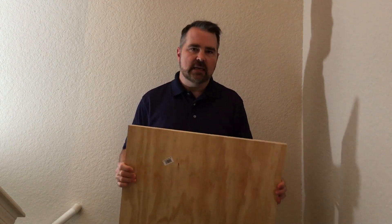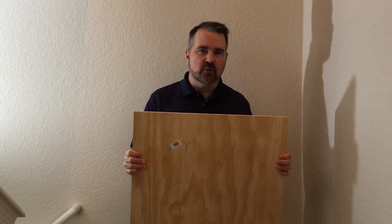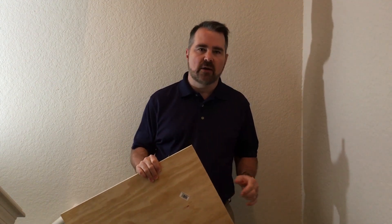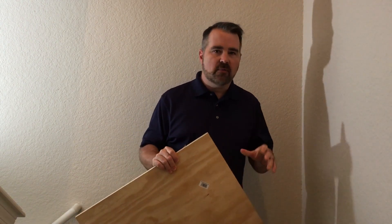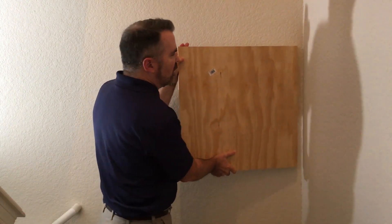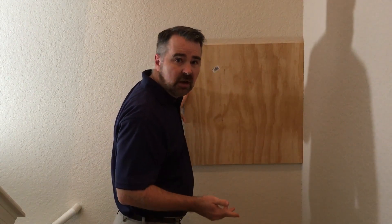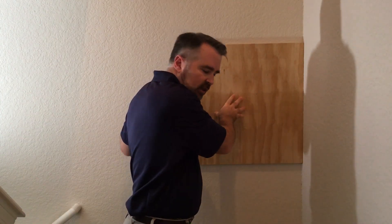A backboard is the name they give to the surface or centralized point for telecommunications equipment and wiring distribution. It's typically plywood, although it doesn't have to be. It's the centralized location, usually on a wall, usually in some kind of a secure room, but not always. It could be just a closet depending on the size of the organization. It is the place where all the wiring from the different station points come back to one central location.